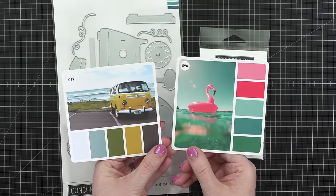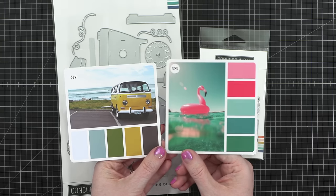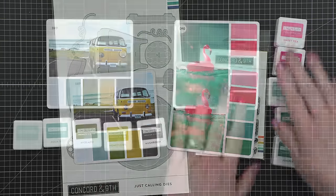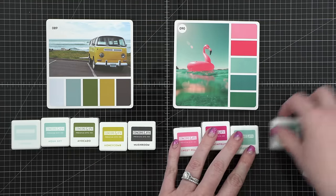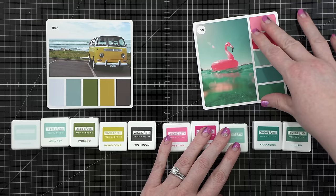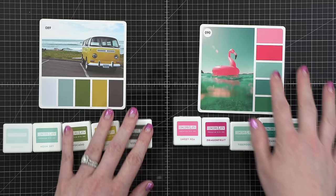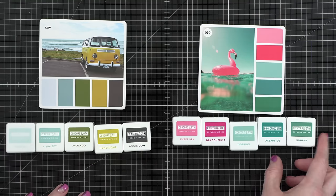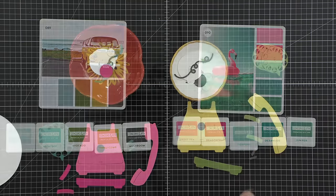Here are my color combos for today. I'm using number 89 and number 90. I actually picked out 89 and then I saw 90 right behind it and thought, I love both of these. Let's do two cards today. These are all from Concord & 9th — pretty good color matches for the colors on these cards from the Sarah Renee Clark Color Cube Volume One. I won't be using the inks for everything today; I will mostly be using the cardstock colors.